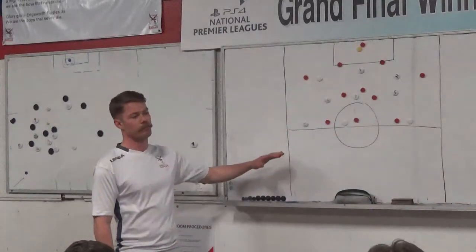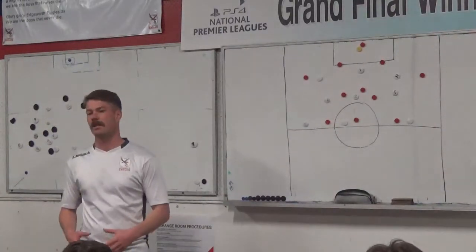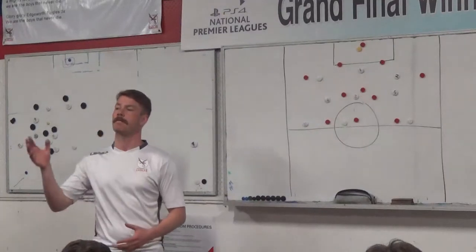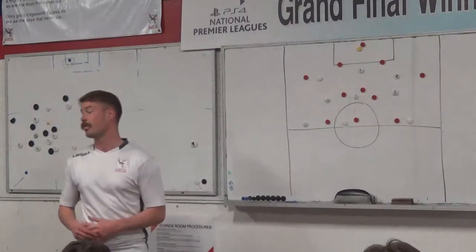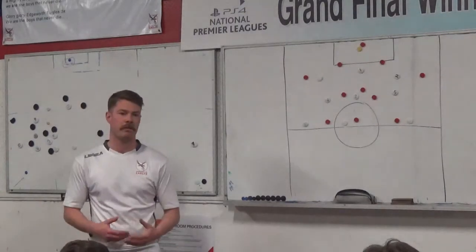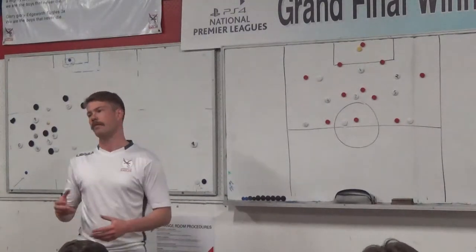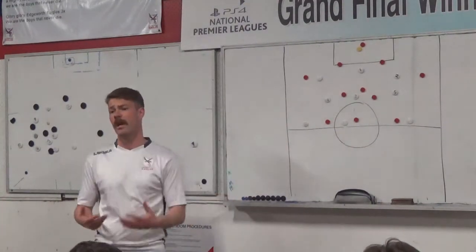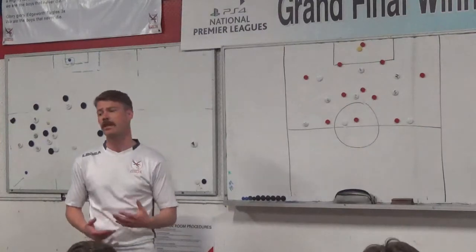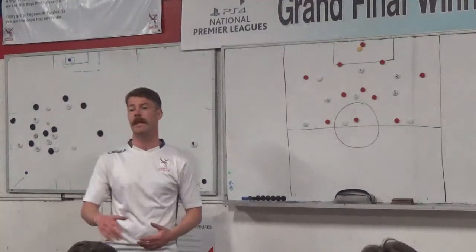Thanks for coming tonight. What we're going to be working on tonight is essentially playing out from the back, getting our centre backs into that midfield to create space. The reason why is over the past few weeks when we've been trying this, due to maybe a bit of lack of skill but also not reading the situation, we've been losing the ball and conceding a few goals. So we're going to try and eliminate that tonight.